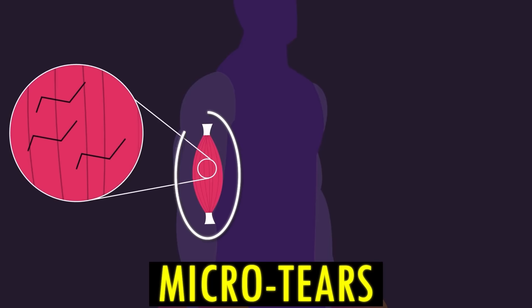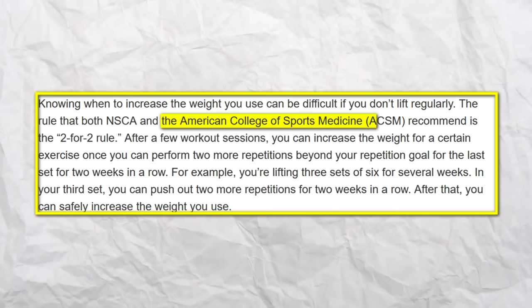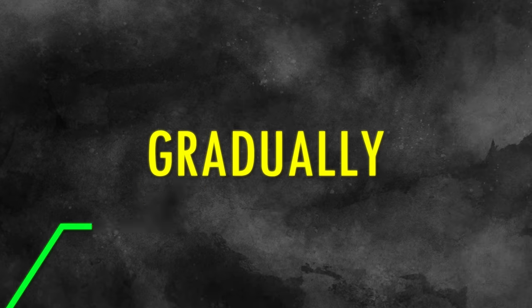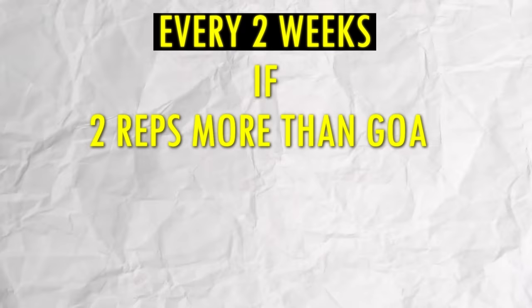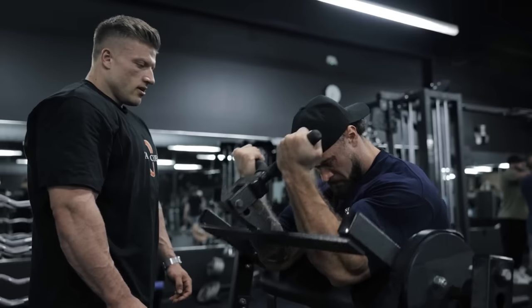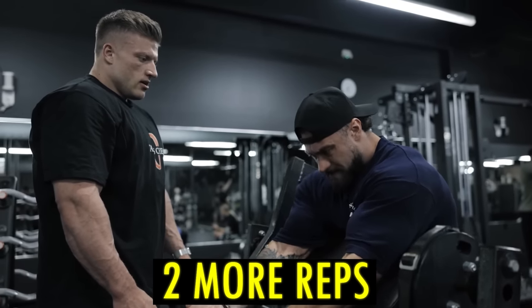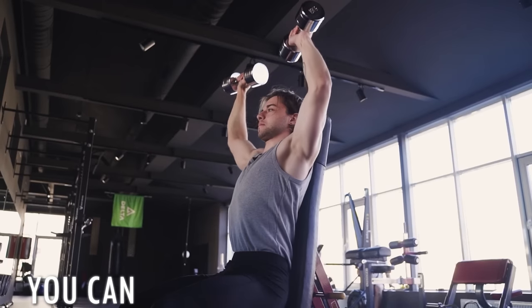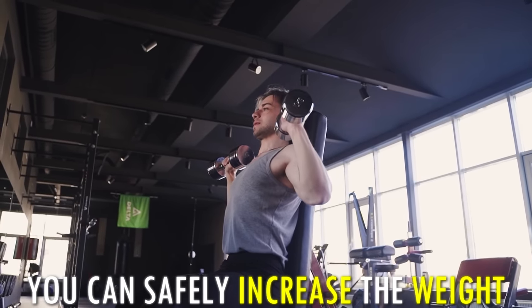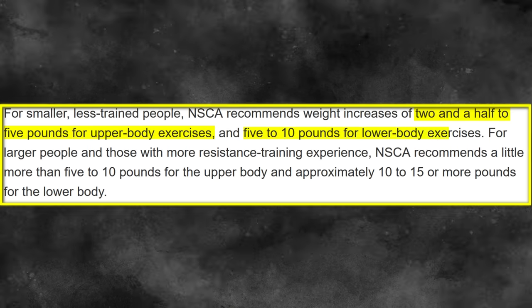You need micro tears in your muscles to stimulate muscle growth. Progressive overload basically means increasing your weight over time to create more micro tears. The American College of Sports Medicine recommends the two-for-two rule: gradually increase weight every two weeks when you're able to reach two reps more than your goal in your third set, which should be about 8 to 10 repetitions. For example, if you're lifting three sets of six for several weeks and in your third set you can push out two more repetitions for two weeks in a row, you can safely increase the weight. They recommend increasing the weight by 2.5 to 5 pounds for upper body and 5 to 10 pounds for lower body exercises.